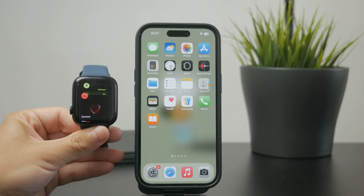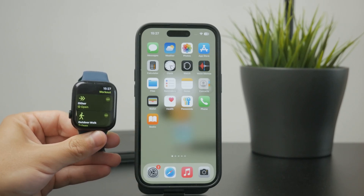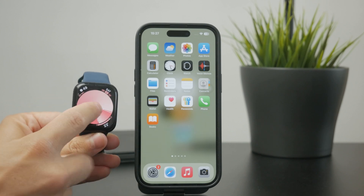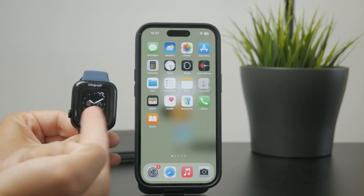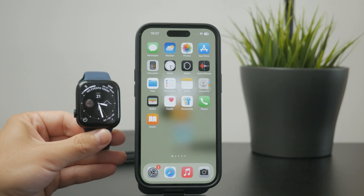However, if it's a little more deeply integrated into the operating system — meaning that you have it as the watch face or as the complication, which is like a little widget — if it's there, you might want to replace it with something else.